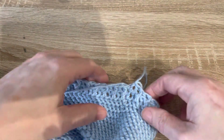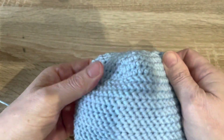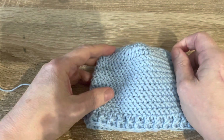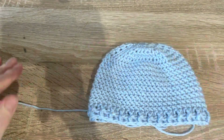And that's it — the hat's finished! Of course you may want to put on a pom-pom or ears or whatever, but I think this hat looks super cute just the way it is.